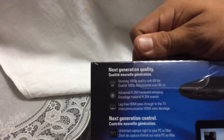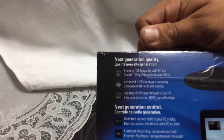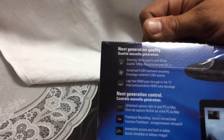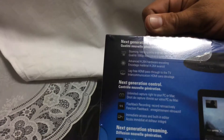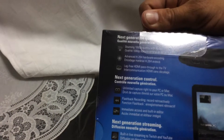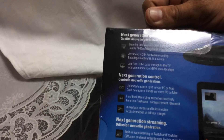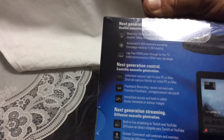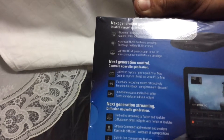On the back there are the specifications, starting off with stunning 1080p quality with 60 frames per second, or 60 fps. Meaning that when you record and when you upload, you're actually recording and uploading at 60 frames per second, and sharing and live streaming at 60 frames per second.